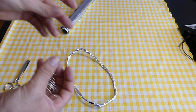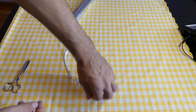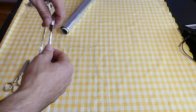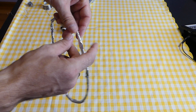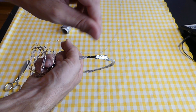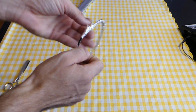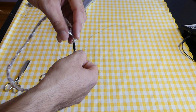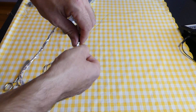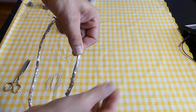Now we need to cover it with wire covered in tin. We will do it like this — make turns around the aluminum foil with a step of one centimeter.